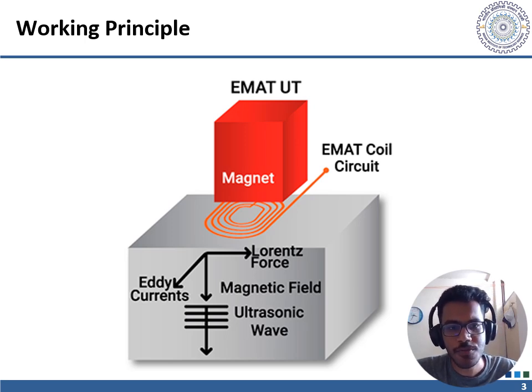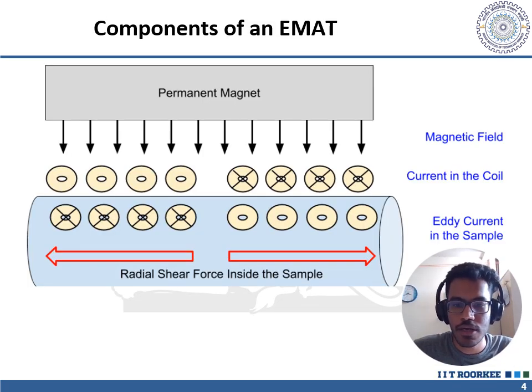In the reverse process, elastic waves from the material interact with the external magnetic field to induce current in the EMAT coil circuit. This helps in sensing these ultrasonic waves.